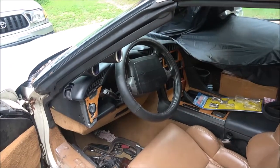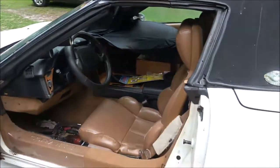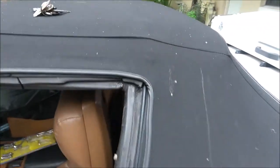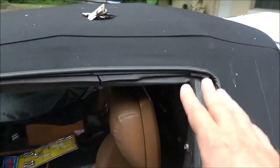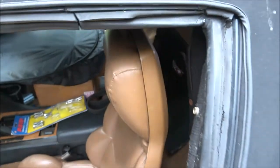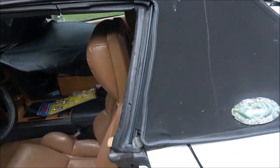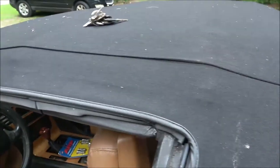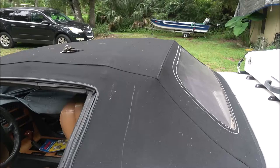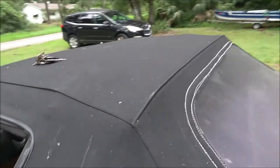Or it could be a big issue - like maybe the car is haunted, I don't know. By the way, that is not the original top. I found out it had been replaced because the original top used to be this color. They didn't like it, wanted to go with black, so they took it to the upholstery place and had this one put on.